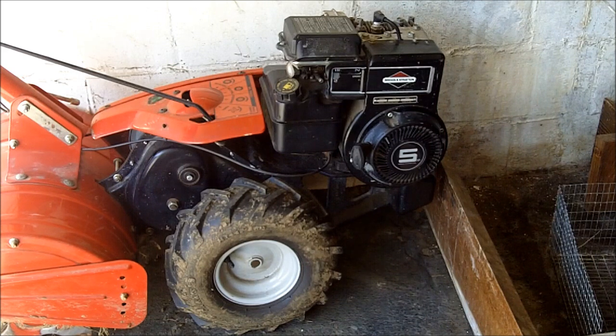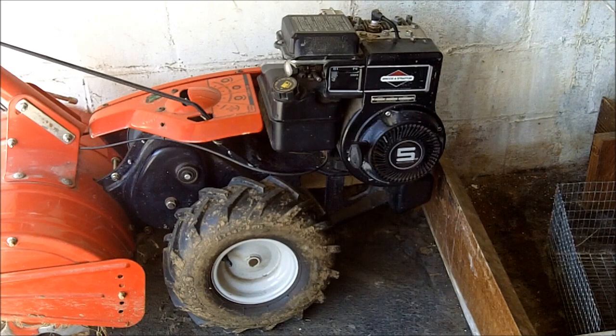I was fortunate to find this tiller at an estate sale. I ended up bargaining with them and got it for about $125, whereas this is actually about a $900, possibly more, tiller. It's a few years old, but it still works great.